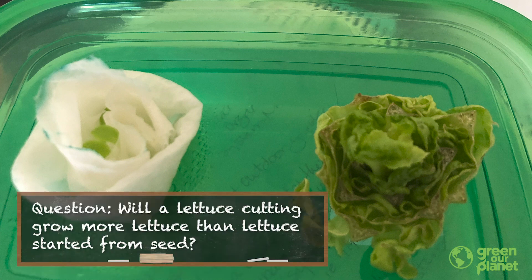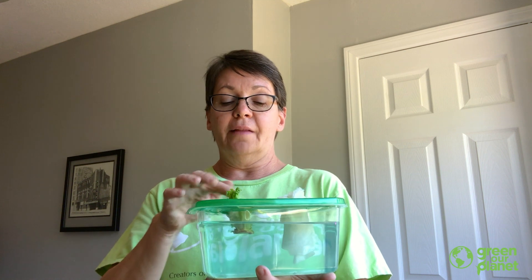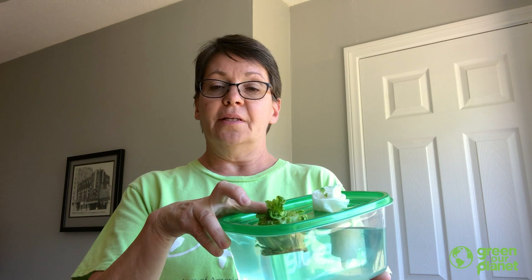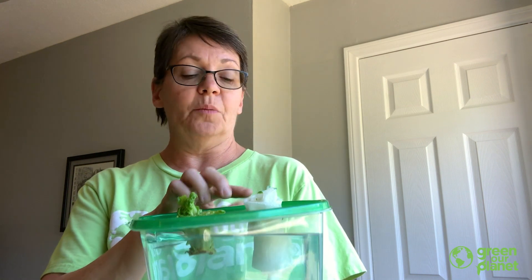My question was: Will a lettuce cutting grow more lettuce than lettuce plants started from seed? So I took a lettuce cutting — that is part of a lettuce, a head of lettuce at the bottom — and I placed it in one half of my cracky system. Then I placed some lettuce seeds in a little planting pot in the other half of my system. That was my procedure.